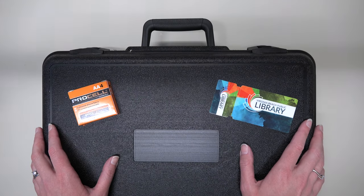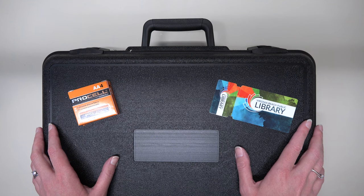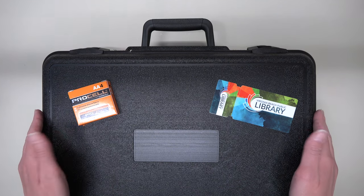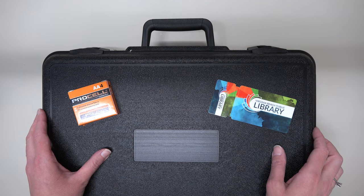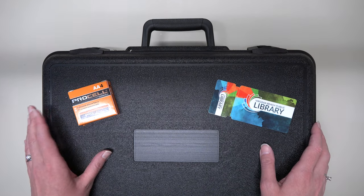To begin, let's make sure we have everything we need. The first step is to check out a photo digitization kit from your local VBPL branch using a full service library account. You will also need to provide three AA batteries.